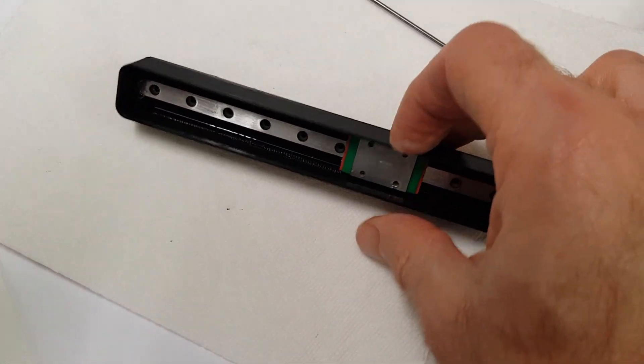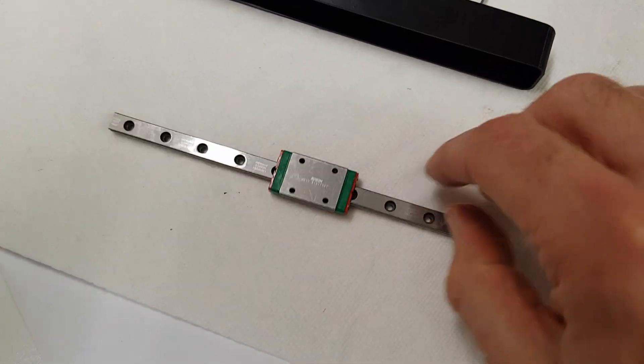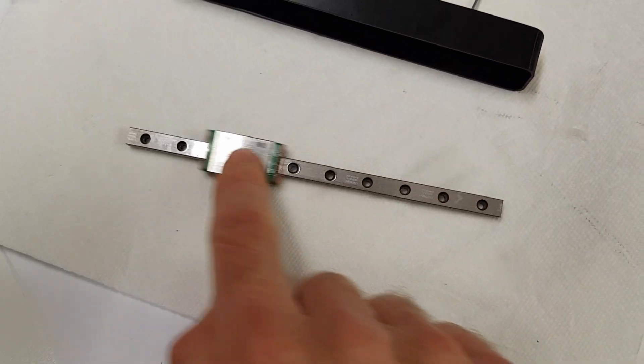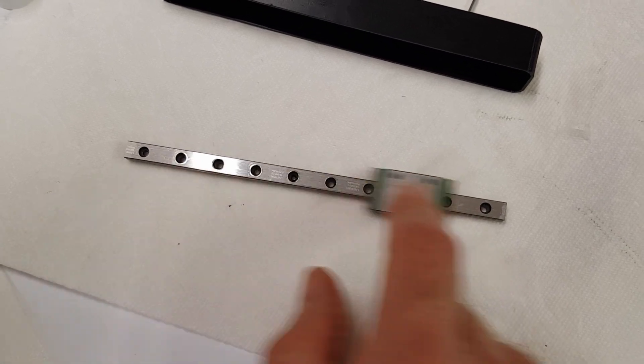Now it's a case of taking the rail out. I'll just tip it out and dry it off, then just lubricate it again. But once it's out you can tell it's amazingly loose. It seems to work beautifully.